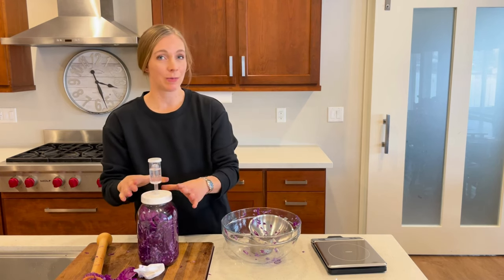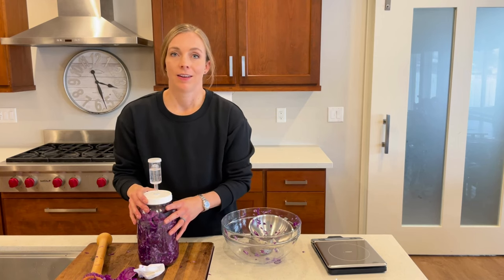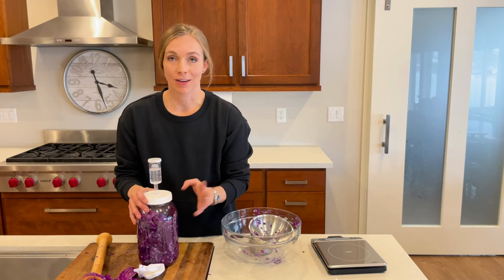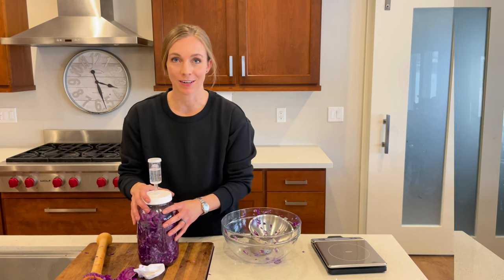I'm going to set this down in my basement in a cool dark place and leave it there for about a week before I taste test it. After that, when it's done, I usually will put it on salads or with hot dogs, or I'll just eat it as a side vegetable straight. I think it's really delicious and a great way to add probiotics to your meal.